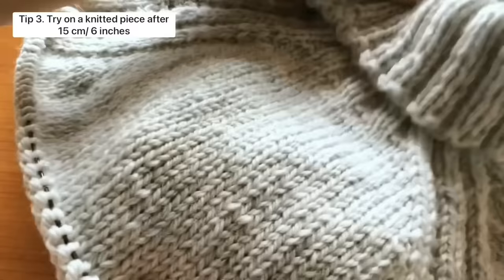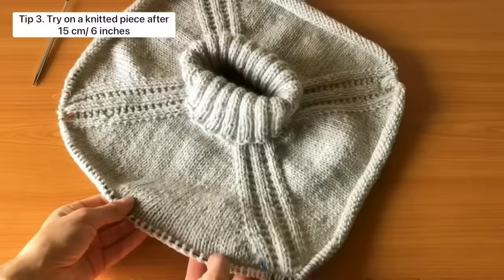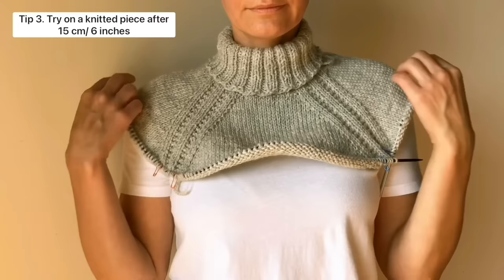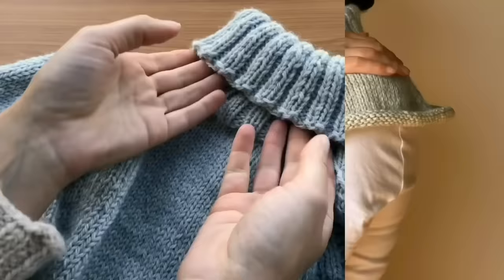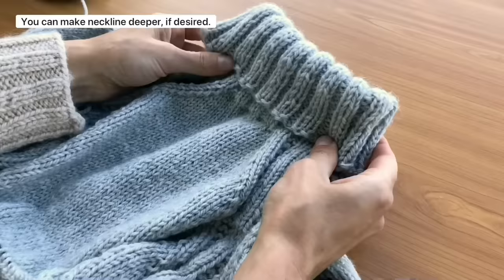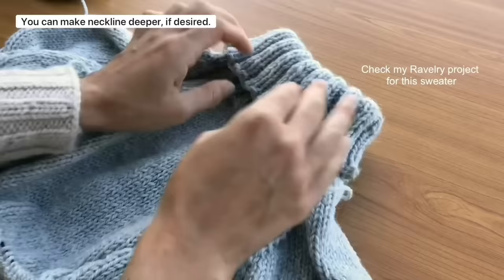After knitting approximately 15 cm or 6 inches following the ribbing, slip half of the stitches onto scrap yarn and try on your knitted piece. Keep in mind that the neck will become more open as you add length for the back. If you are not a fan of the wool feel against your skin or have sensitive skin, you can make the neckline deeper to suit your comfort. I have a post in my Ravelry project for the Mellow Mood sweater that explains exactly how to do this — check the video description for the link.